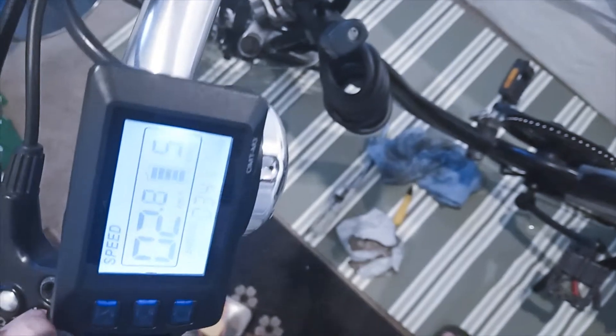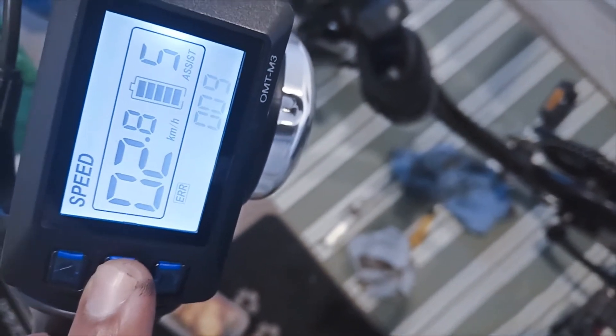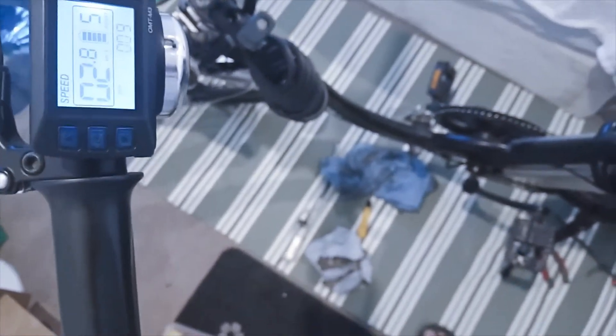With one paddle stroke, you can see there is an error here. When we go to error code it says error code 9, which means there is a very high probability that the controller is broken, and because of that neither the throttle nor the paddle assist is working.